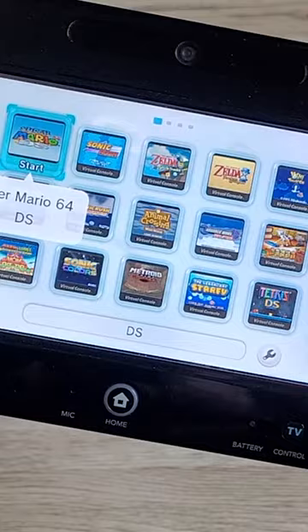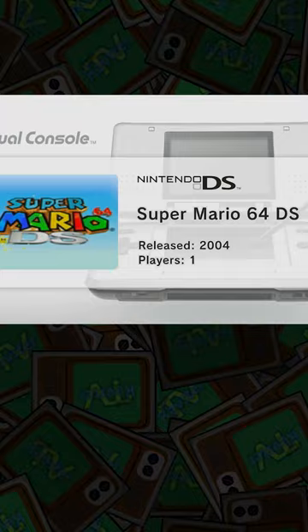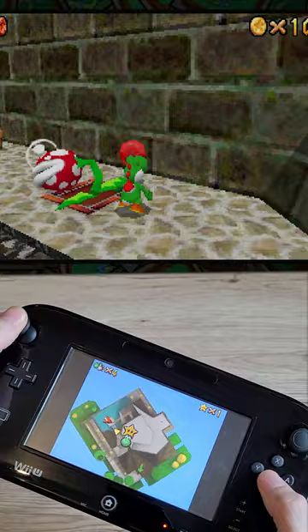If your Wii U is modded, not only can you inject almost any game you'd like, you can also patch Mario 64 DS to support proper analog support. The biggest complaint of the DS version has been solved.